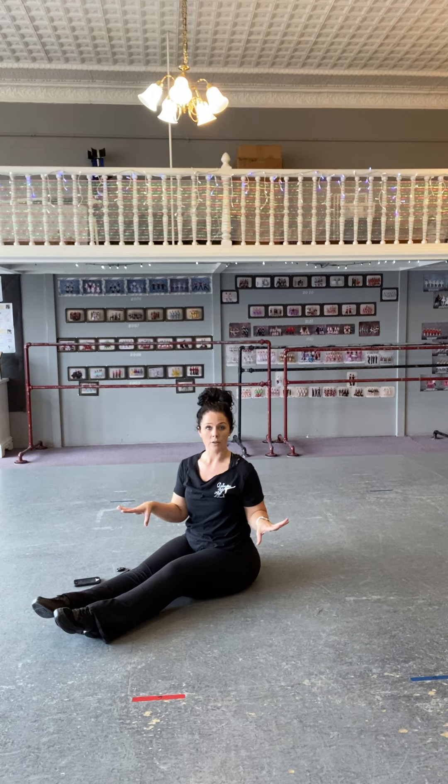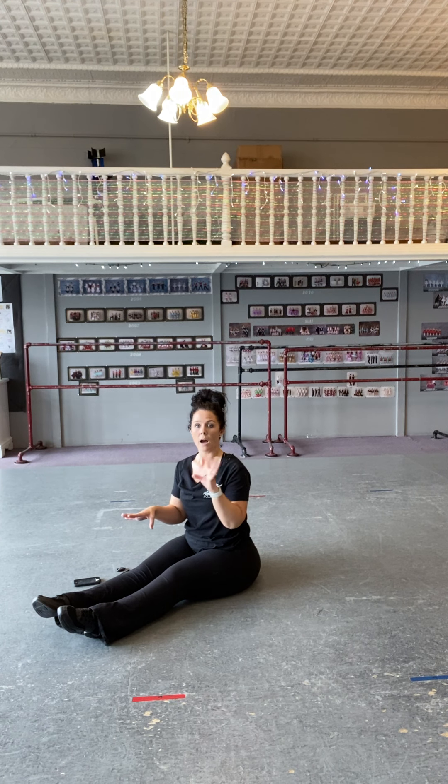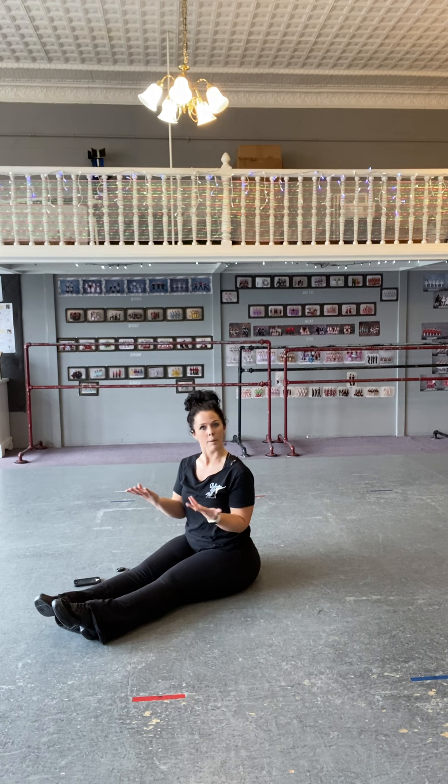That's the end of the center leg stretches. If you are in Jazz 2, you'll have a video following this for what we do in our floor position here. And if you're in Jazz 3, I have a new video for you — an exercise that I haven't introduced yet, and you're going to get it this way.